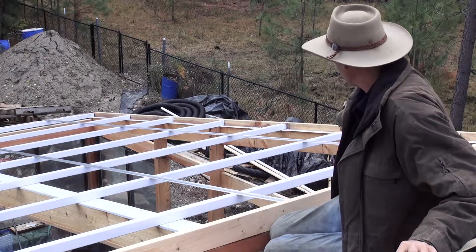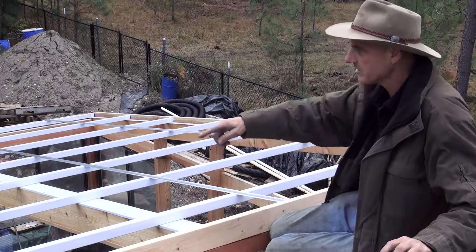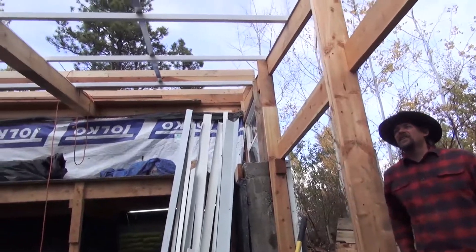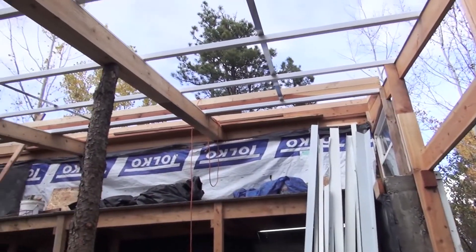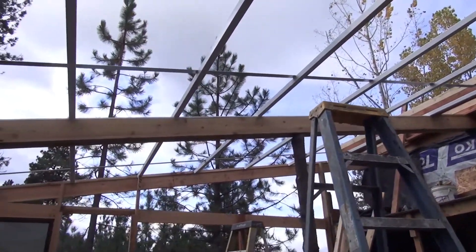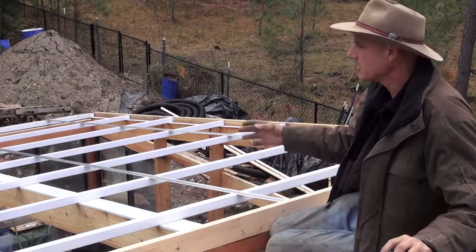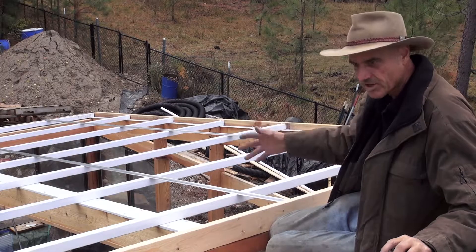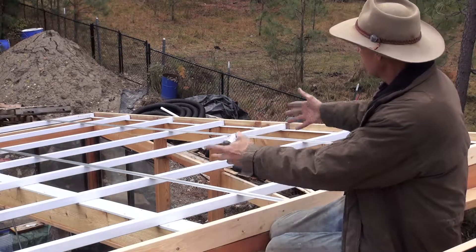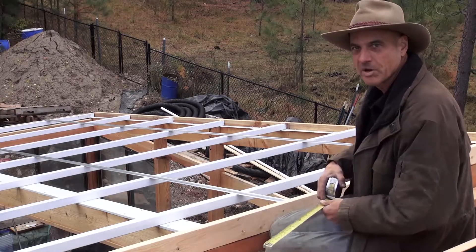It just hooks over the edges a little bit, and then we used our two by two steel purlins. Those run the length of the building which is 22 feet, and they're spaced just a little bit less than three feet apart. With the snow loading on the polycarbonate, it said we could have a 45 pound snow load — which is what we have in this area — with this spacing. I really wanted to minimize the amount of structure to block the sun so that we've got as much open as possible, and this was the best way I could come up with on a budget.